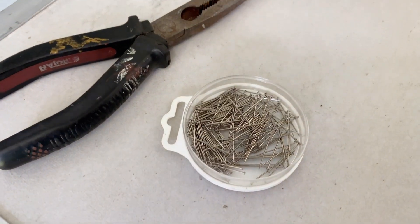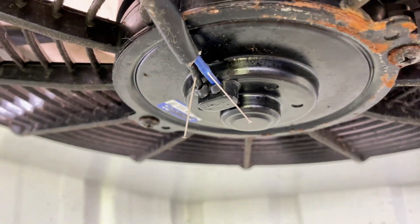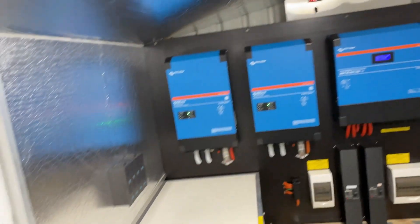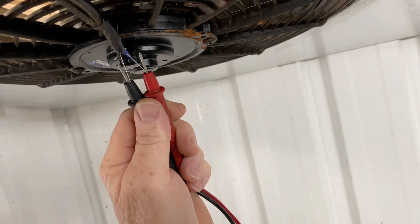I've taken a couple of pins and stuck them through the insulation of the wires that run into the fan. Now I can put my meter on that and check it. As soon as that thermostat kicks in, we should get 12 volts. So we've got 12 volts — definitely the motor.